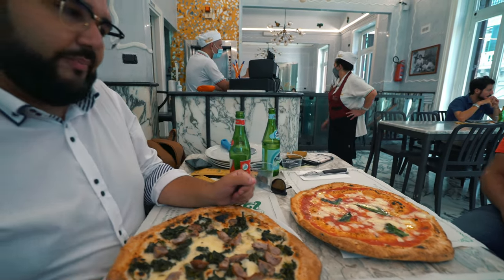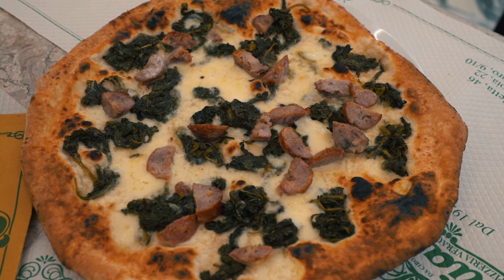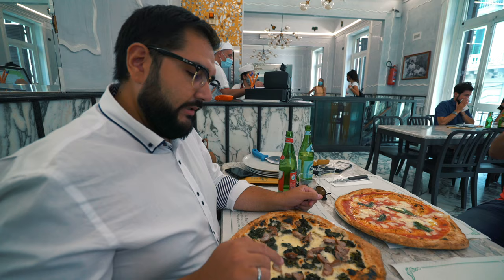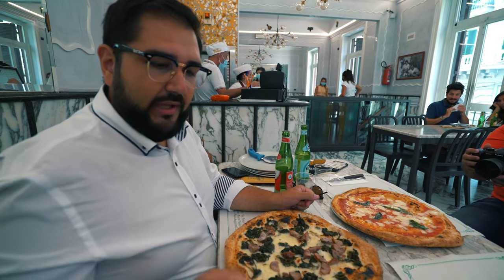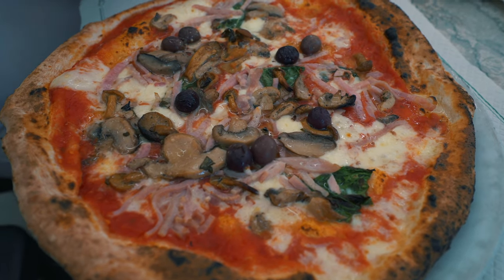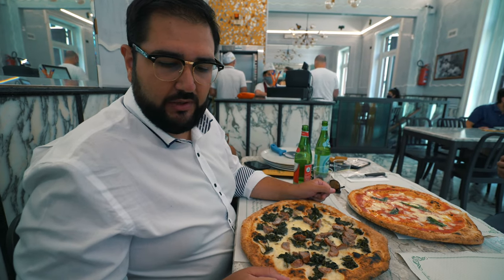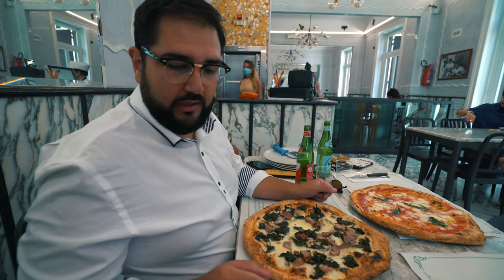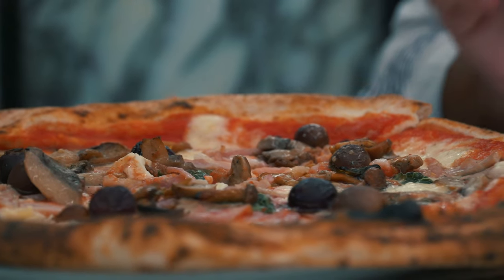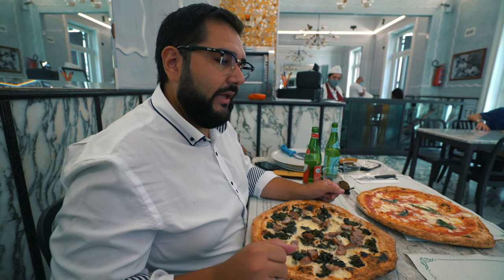In this case we ordered four pizzas: the Margherita, the Salsicce e Friarielli — sausage and Neapolitan friarielli — a classic Capricciosa, and a Calzone. The real Capricciosa is made with cooked ham, mushrooms, black olives, and the classic Margherita ingredients.